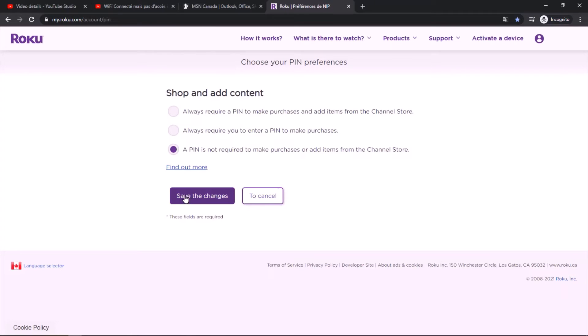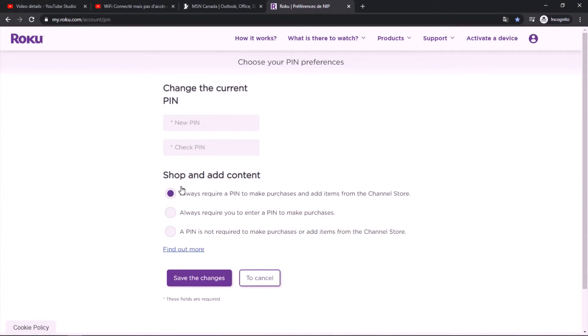Select the option to disable your PIN and then click 'Save Changes'. This will disable your PIN number. If you ever want to enable it again, just select the first option: 'Always require a PIN to make purchases'.